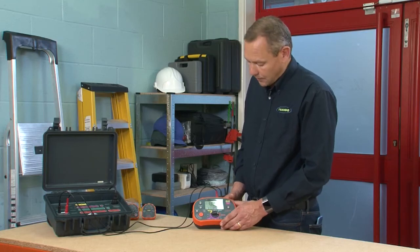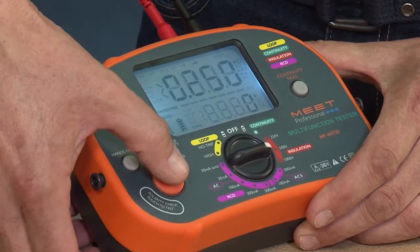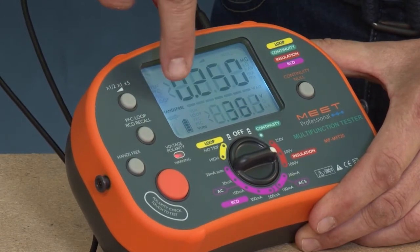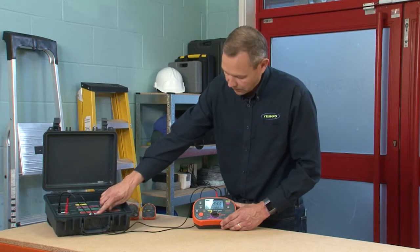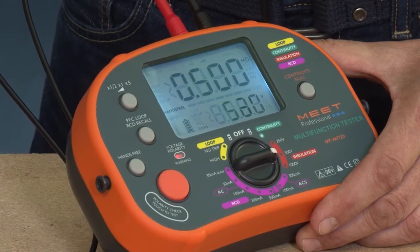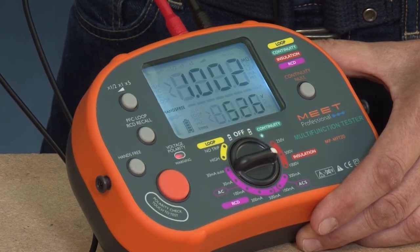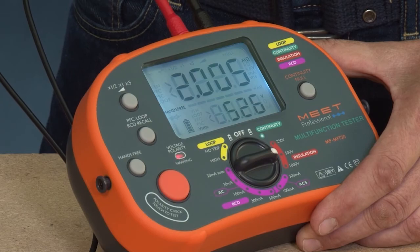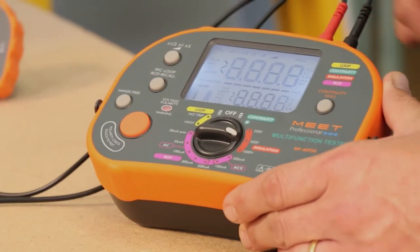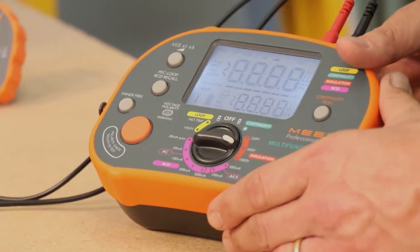It's worth pointing out that you can use hands-free on insulation testing as well, by pressing the hands-free button and initiating the test with the orange test button. We can then use the checkbox to go through some different results — a test at 0.5 megohm, 1 megohm, and 2 megohm. To stop the test, you just press the orange test button again. And that completes our insulation testing.